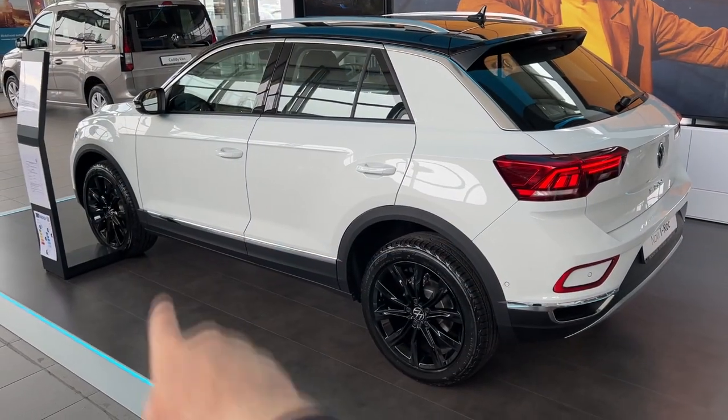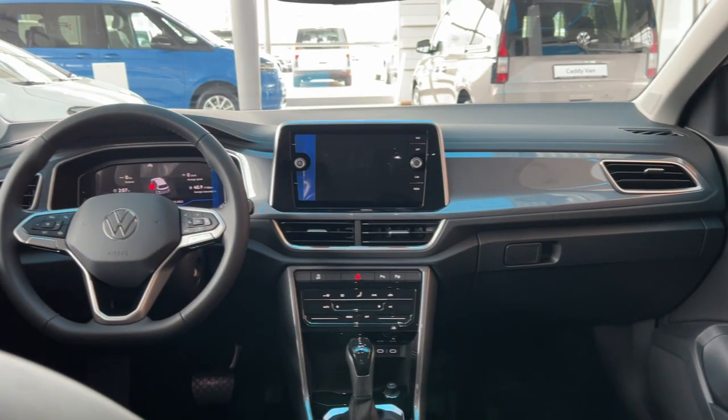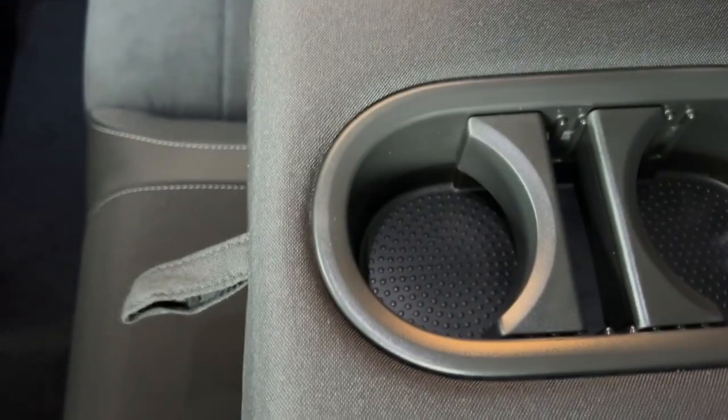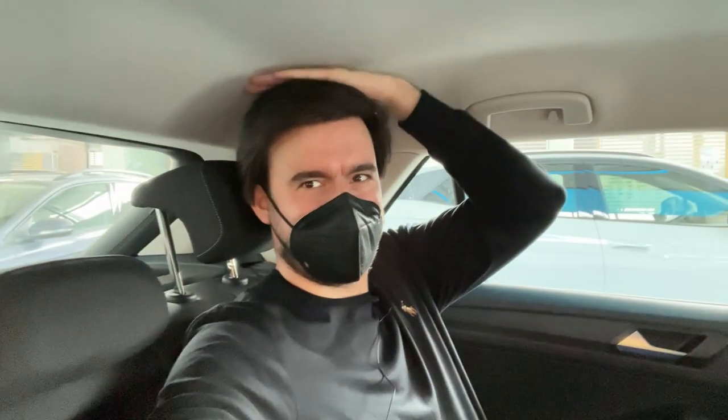Now it is time to check out the space at the rear. The wheelbase is 2 meters 59, and without further ado let's jump on board. Really a decent amount of room here for me at 1 meter 87. This is the lovely view of the front from the rear. We have the air vents and two USB-C ports. In the middle is the armrest with cup holders which I think hold drinks better than the ones in the front. There's some storage room, and look at the headroom - still plenty of room available for my head at 1 meter 87. Big thumb up - I can be at the back even for long distance drives without problems.